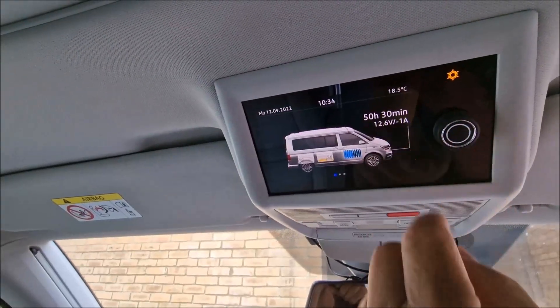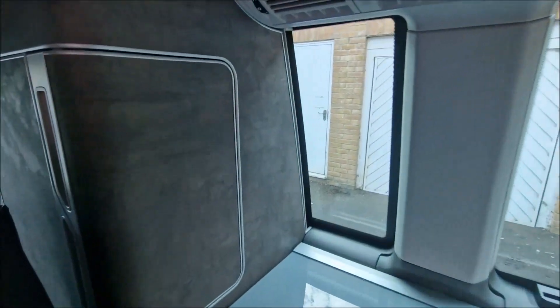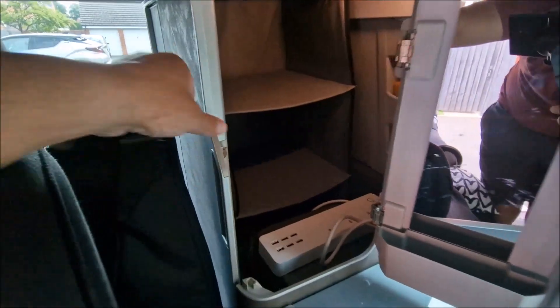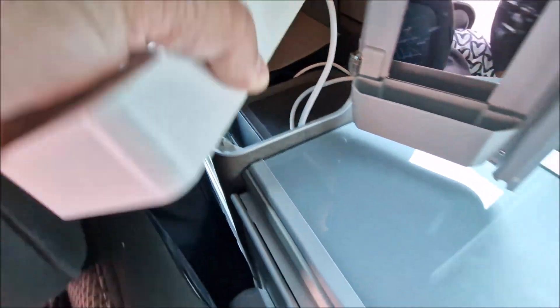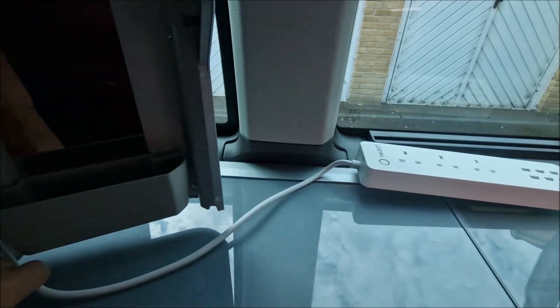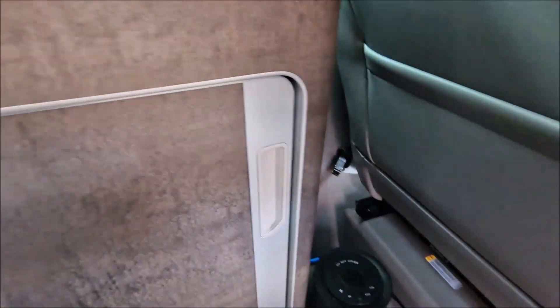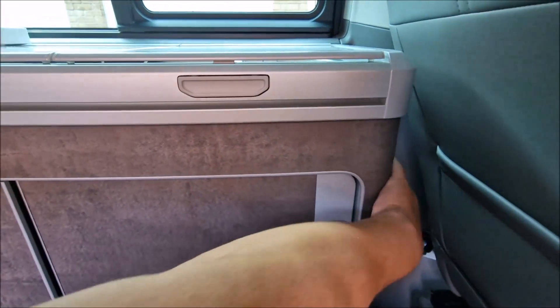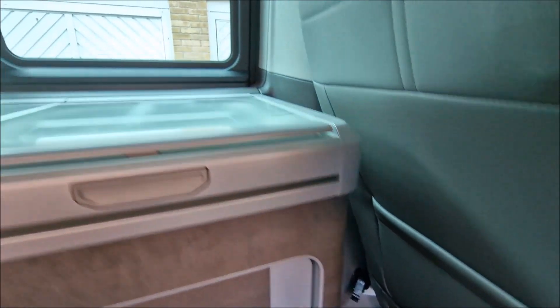So this is the maximum draw as it starts up — only one to two amps — which is really good, and that'll become positive once it gets to the right temperature. Now I'll quickly show you where I've put the EcoFlow. It's tucked in here. I've used an extension cable for now, but I've got an all-black one I can run under the cabinet through to behind the original socket.